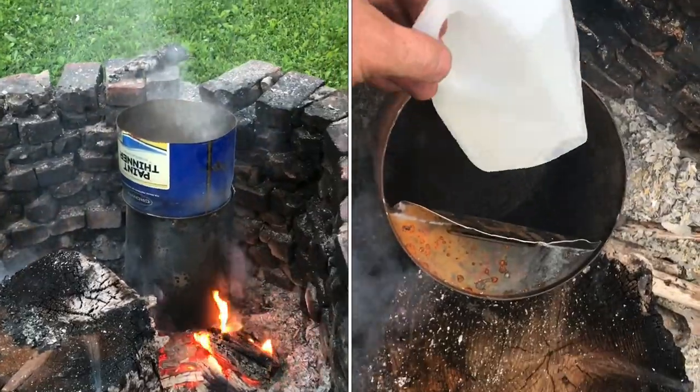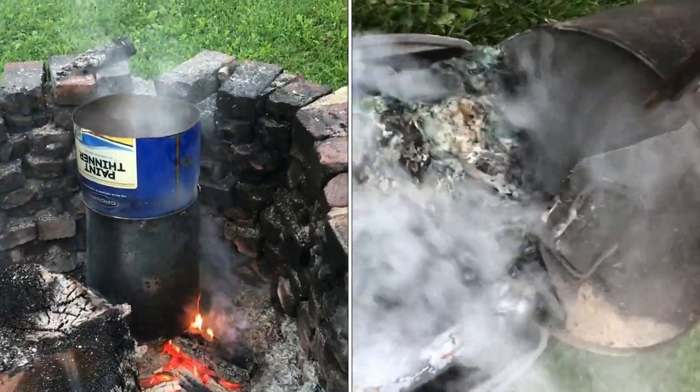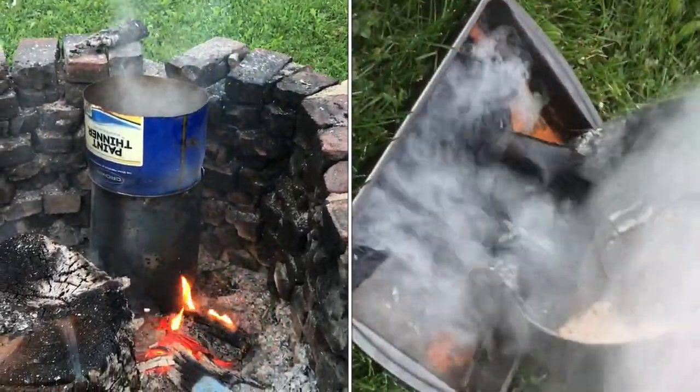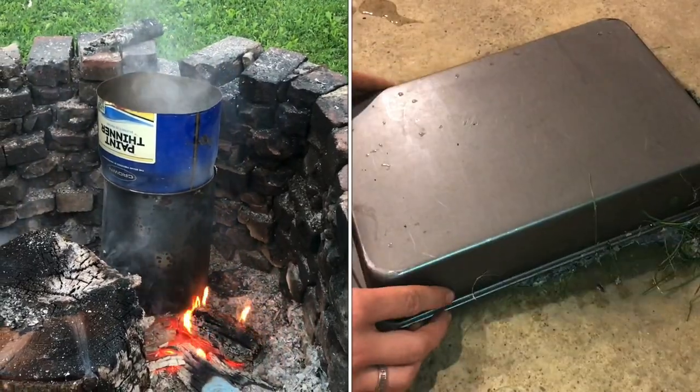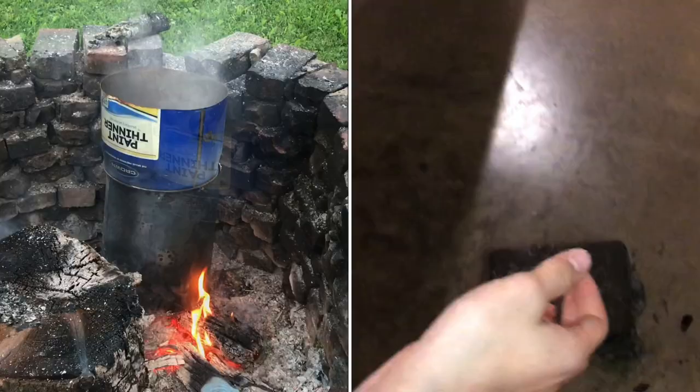We have some plastic melting in this metal can here, and we decided to mix together different kinds of plastic. Typically, we would just have one kind of plastic, but this time we have everything in there — labels, different kinds of bottles — all melting together, and there's a pretty good amount in there as well.